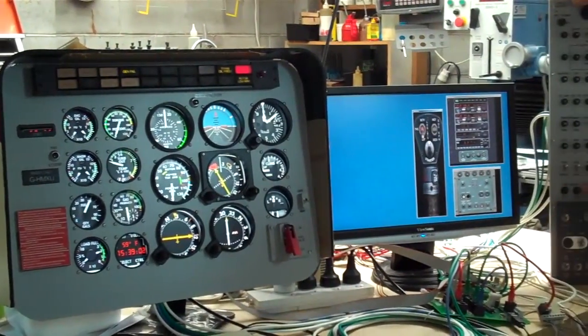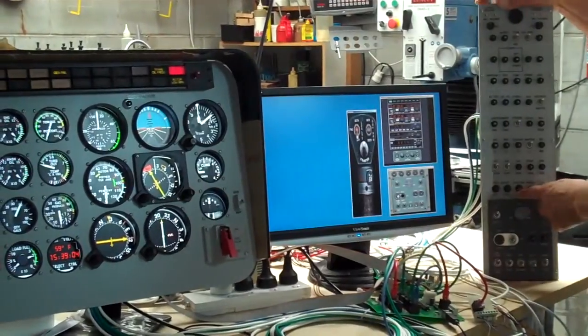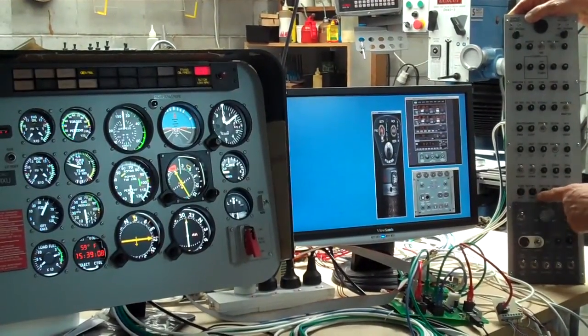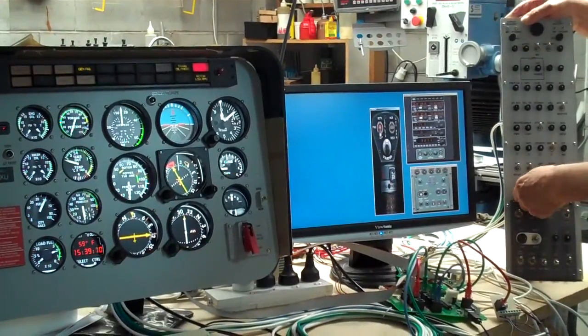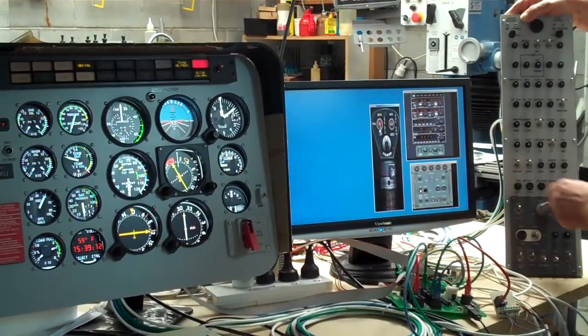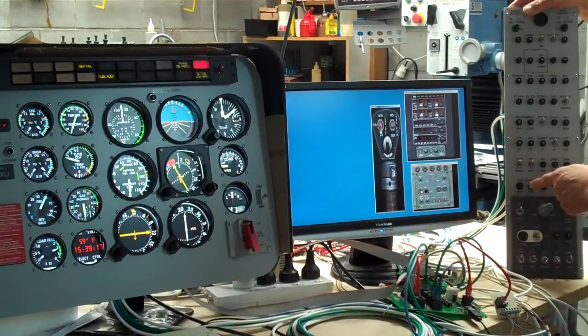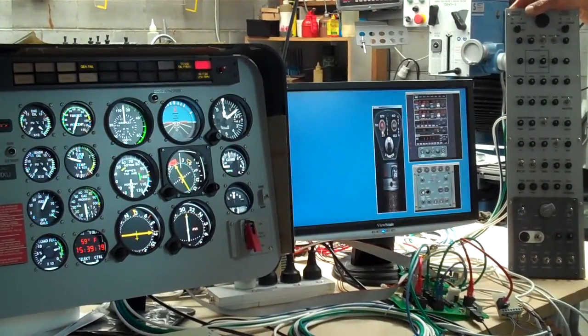Just to show you — some of these circuit breakers are real ones. We see here if we just pull one of the fuel boost pump circuit breakers, the fuel pump light comes up on here. Reset it and off it goes again.